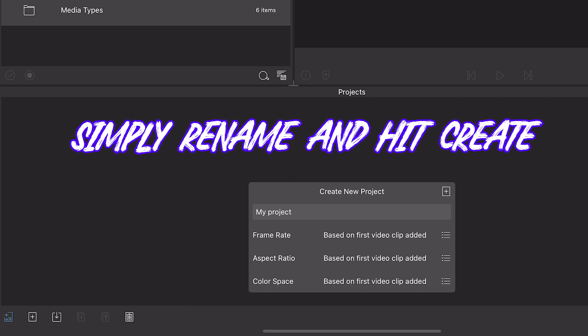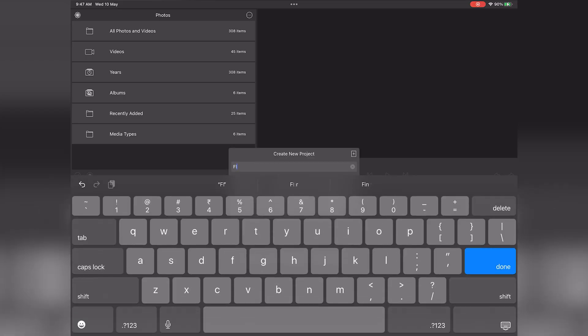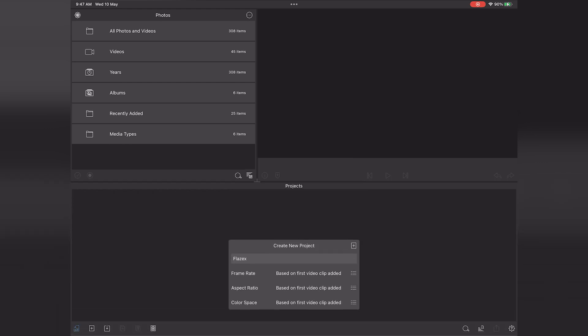Click on the plus button below to create a new project. You can change the aspect ratio manually if you want, or you can just directly sync it with your imported video. I'm going to rename it and then click on create.